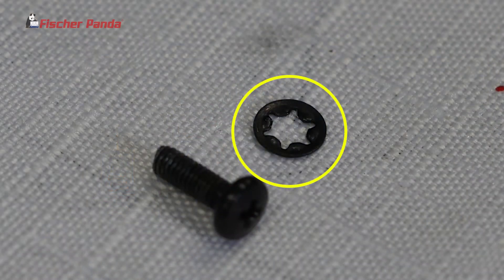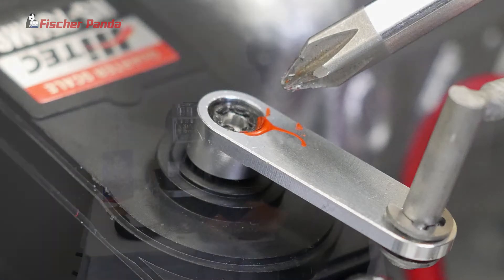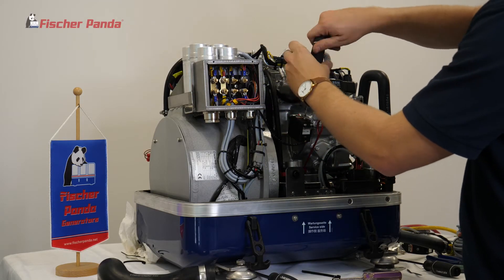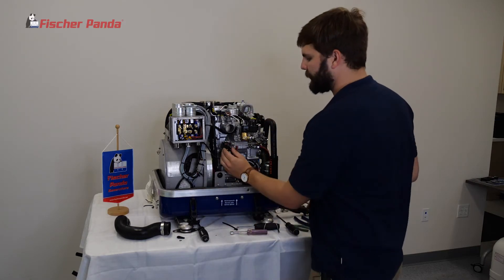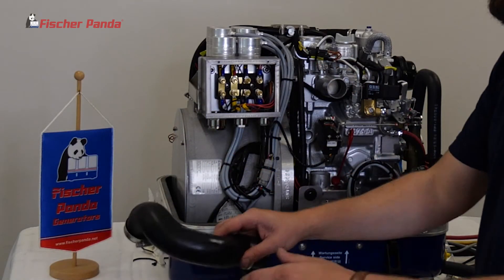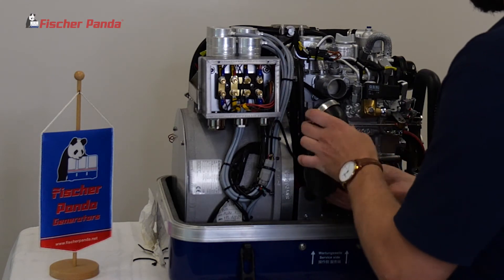Make sure you have this small star washer installed. This is how the actuator should operate. Reinstall the intake hose and make sure the hose clamps are good and tight.